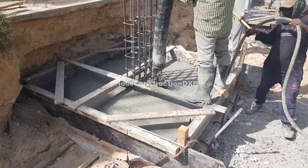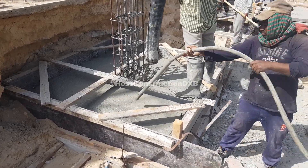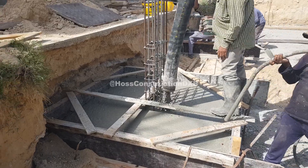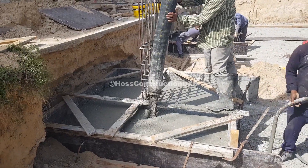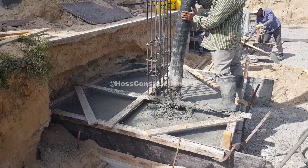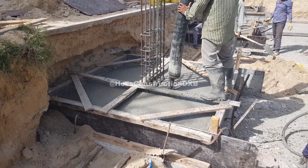Now let's talk about the concrete itself. The concrete grade we are using here is a ready-mixed C40/2380 kg, and the composition is 34% OPC and 66% GGBS. The slump is about 20 cm.